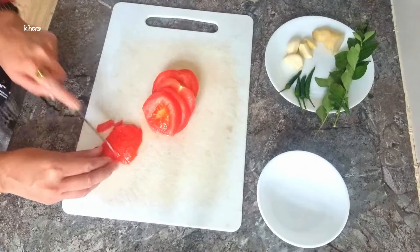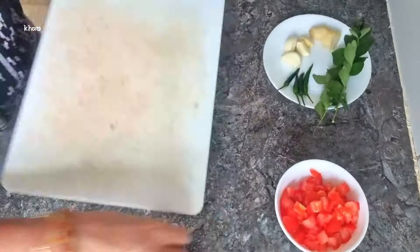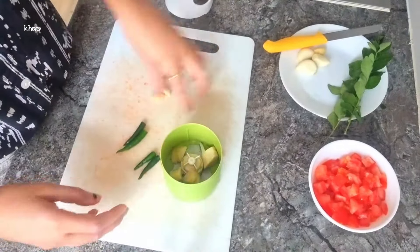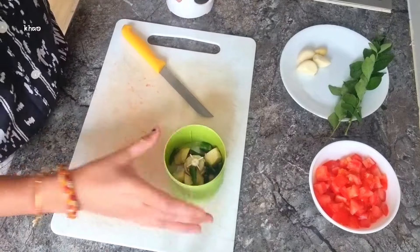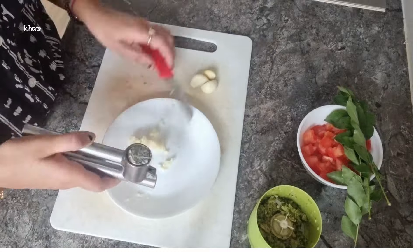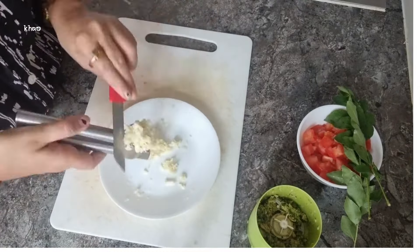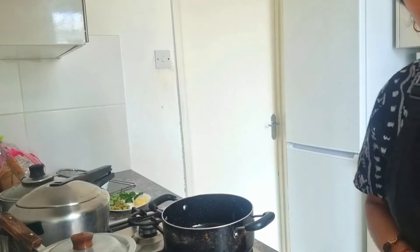Whilst the lentils cook, let's prepare the other ingredients. I'm going to start by finely dicing the tomatoes. Next, I'm crushing the green chilies and the ginger together in a small mixer grinder. I'm putting these to the side and then I'm crushing the garlic by hand and keeping this separately on a plate as well. Lastly, I'm going to wash and chop my coriander and place this on the side.